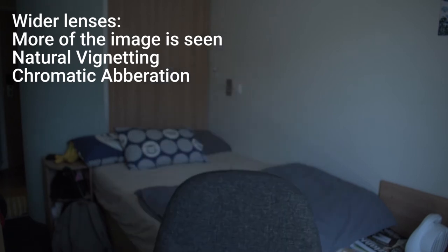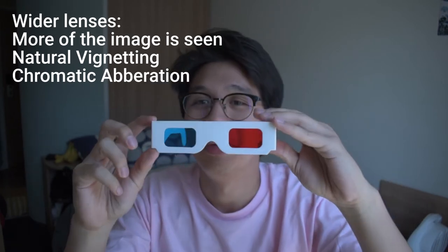Chromatic aberration is when, for example, with these red and blue 3D glasses, your red and your blue get disjointed from each other and you have that really cool effect. Right now I'm filming on the Nikon kit lens going as low as it goes, 18 millimeters. Let's switch out for the Sigma 10 to 20 millimeters and do that test.